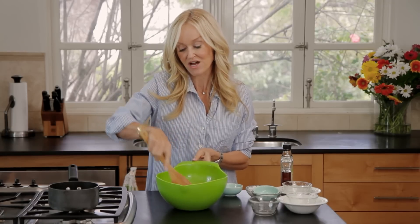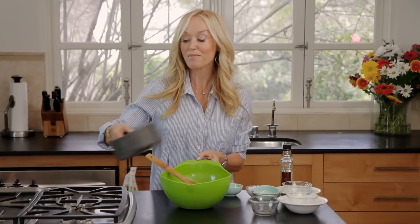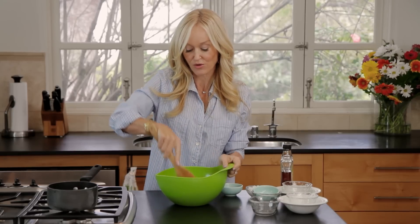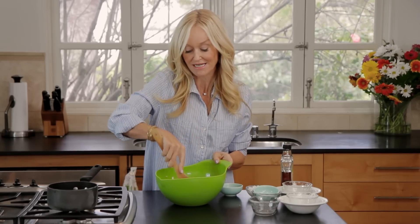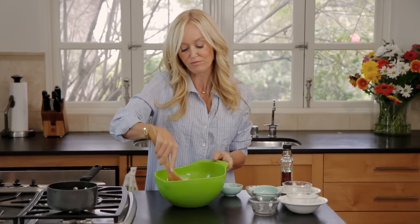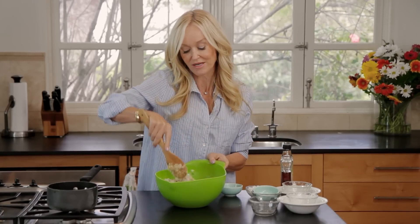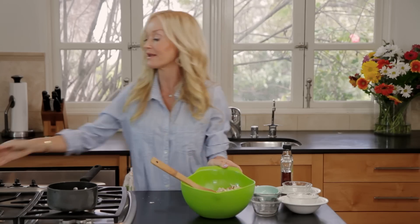And then comes the fun part — I'm going to add my liquified maple syrup. Make sure you use real maple syrup, because there's a lot of fake maple syrup out there. That flavored syrup is really not very good for you; it has a lot of very unhealthy ingredients in it. The maple syrup is a good sugar — the amount we're using will not raise your glycemic levels. It's super healthy and it just gives it that little sweetness that you and your whole family are going to love.